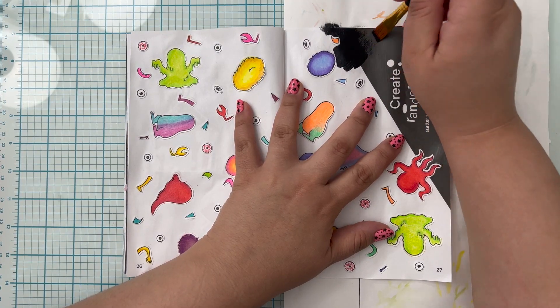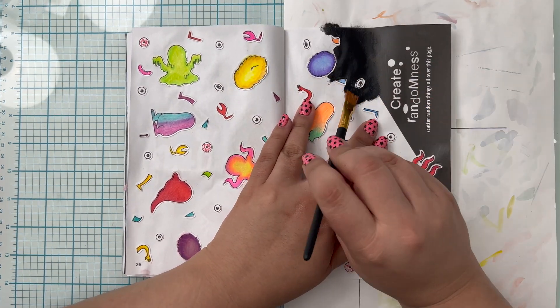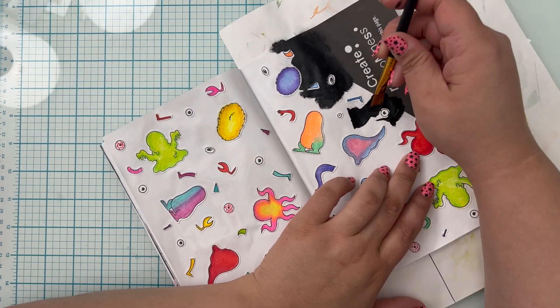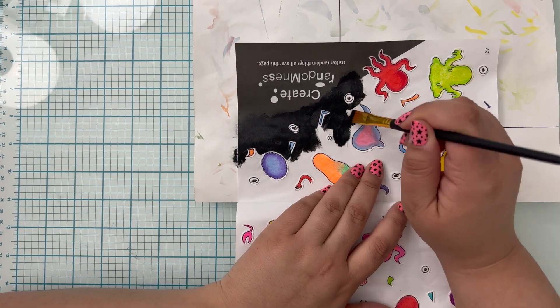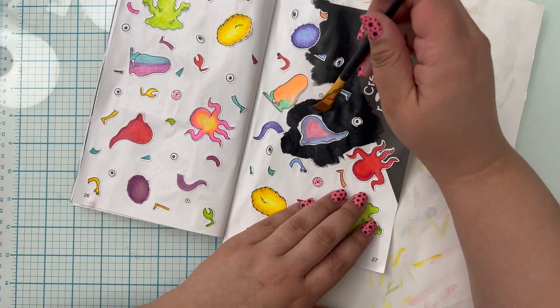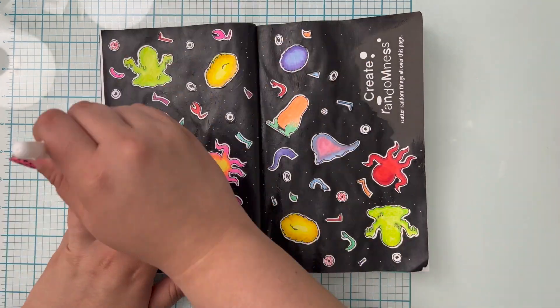I decided what these pages needed was a story. So I created a background that was all black. I thought to myself, what's going on here? Why are all these little alien body pieces just floating around — the eyes, the arms, the feet? And I finally thought, oh my god. Their planet was destroyed and they were all killed, and now they're just floating around up in the galaxy.